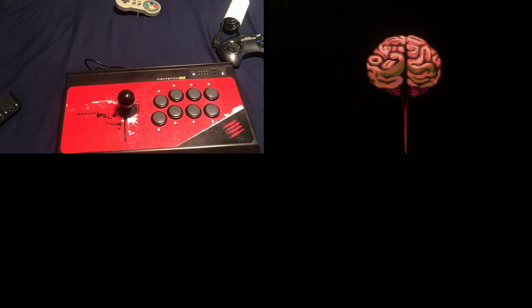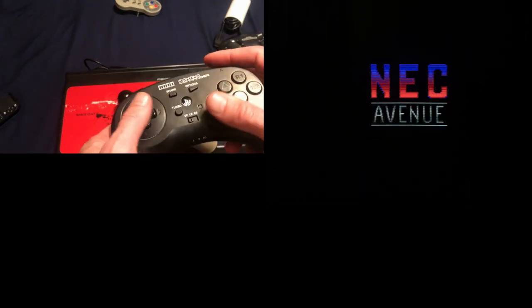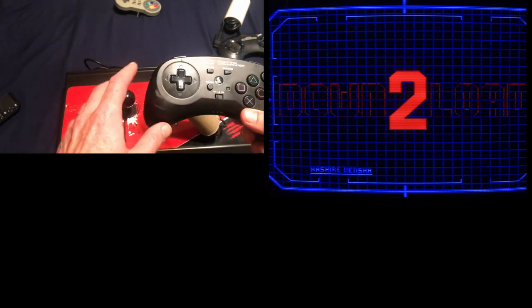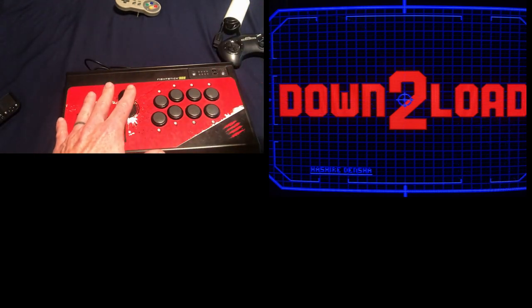I was playing Super Street Fighter 2 Turbo and wanted to do a difficult option select with Ken. I was on the pad and just couldn't pull it off, so I ended up mapping all my buttons in this exotic way so that I could do it. I could actually do it, but it was disgusting how I had to hold the controller. So I started playing on the arcade stick and I can pull off the option selects on there — and it just feels better overall.